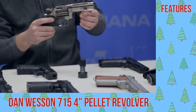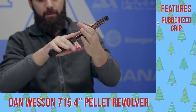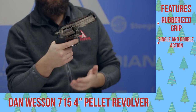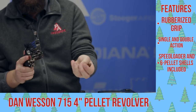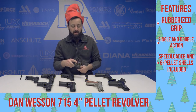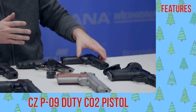Next up, the Dan Wesson 715 — got a little bit of a different grip style here, but a nice rubberized grip there at the back. Single action, double action — really nice trigger there in single action, though. One of the cool things about this gun is you do have the shell-style loading, and it does come with a speed loader so you can just pop them in there really nice and quick. This thing is a lot of fun for you wheel gun lovers out there.